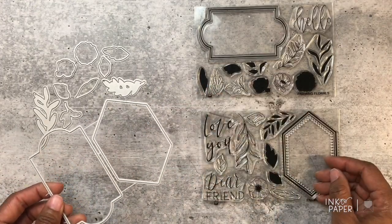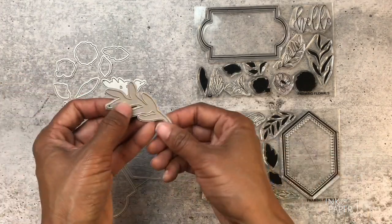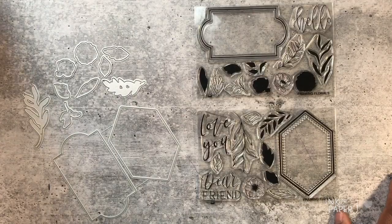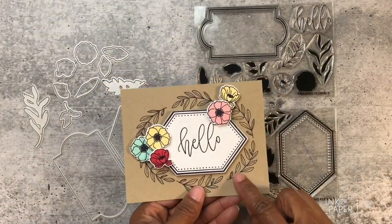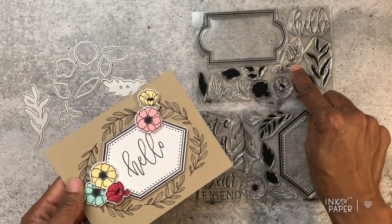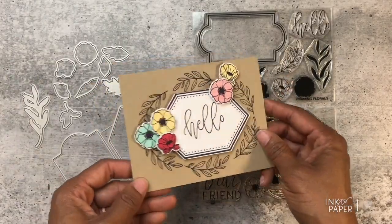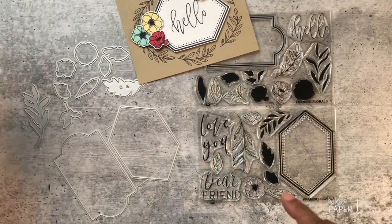You could use the frame dies by themselves without pairing them with a sentiment, and sometimes you could even use the leaf dies by themselves — imagine those cut out from felt, that would be super pretty without even stamping. So that's the stamp set and the die collection. Let me show you my project. I love this card so much — I created a little frame using this particular curved leaf image, and I used the 'hello' sentiment, clustering some blooms together and using the coordinating solid with the outline overlay.